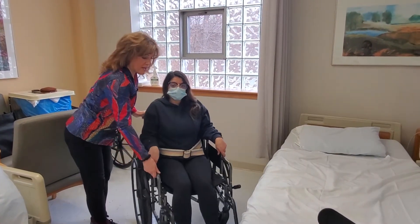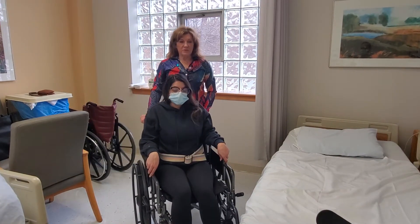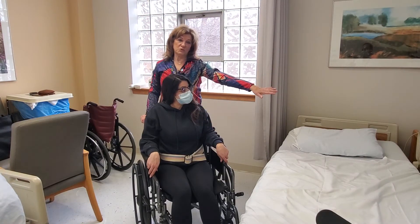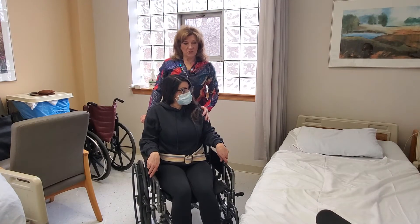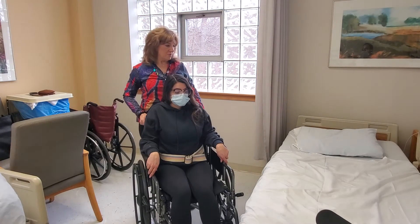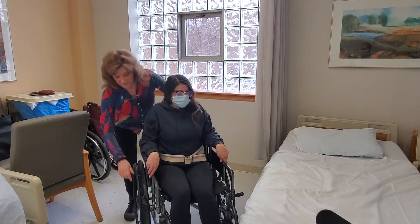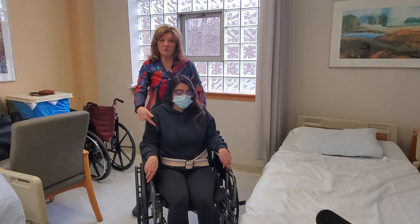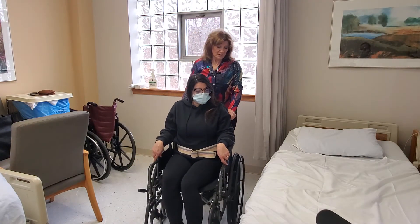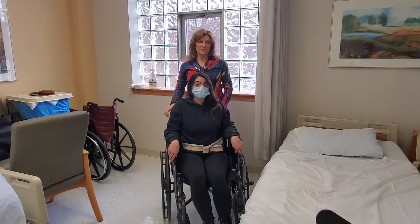If you were to get her back into bed, it's a little bit the opposite. Remember that this is her strong side and the bed is what she's trying to get into. You want to make sure you're changing the chair position to this end of the bed. You can leave the grab belt on her because you're going to need it again — and leaving it on her reminds you that it's ready for the next transfer.